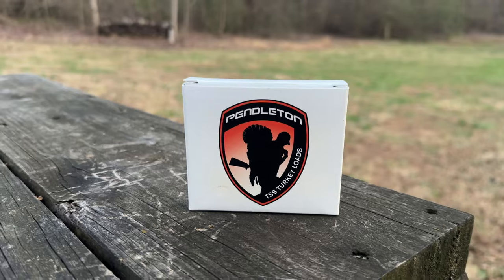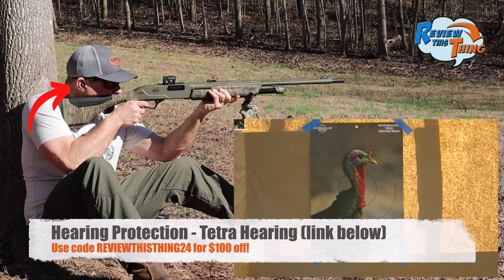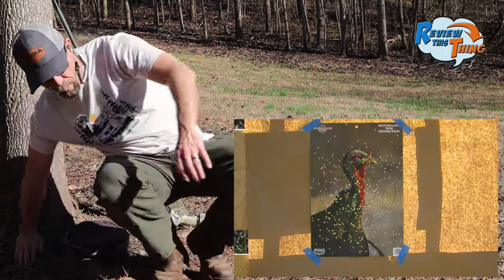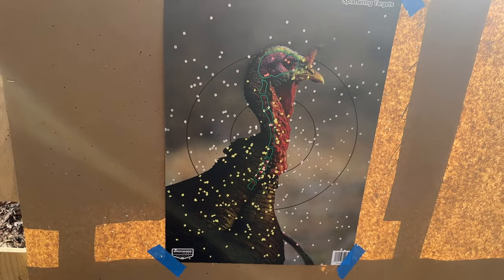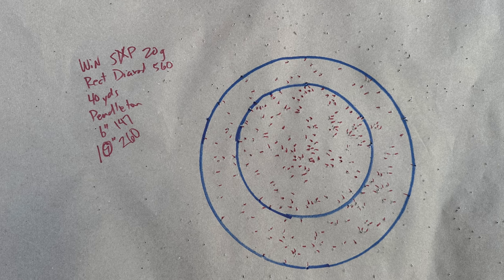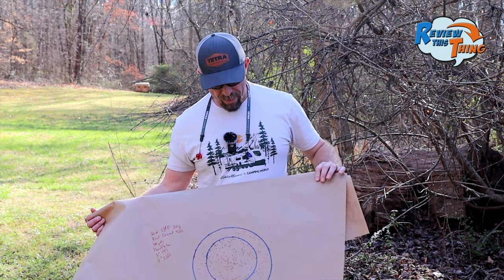Our next load is going to be Pendleton ammunition. If you've watched any of the other tests, you've seen these loads have been very consistent throughout. That one looks pretty good from here too. That Pendleton load just continues to prove consistent. It looks like a really good pattern throughout. If that turkey moved front or back, we've still got a good kill shot on him. Once again, the Pendleton does good with 147 in a six-inch circle and 260 in a 10-inch circle. These Pendleton have a really even pattern all the way across — it may not have the highest pellet count, but very even all the way across.